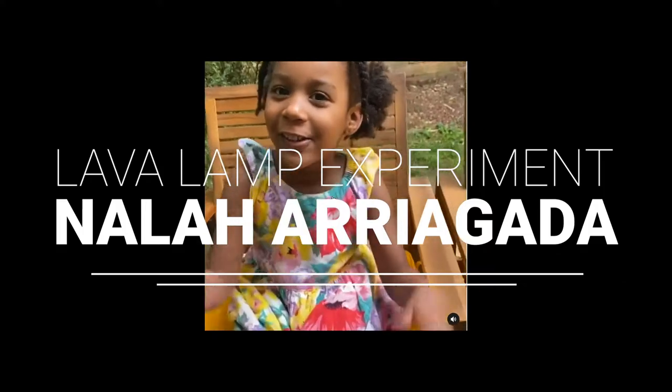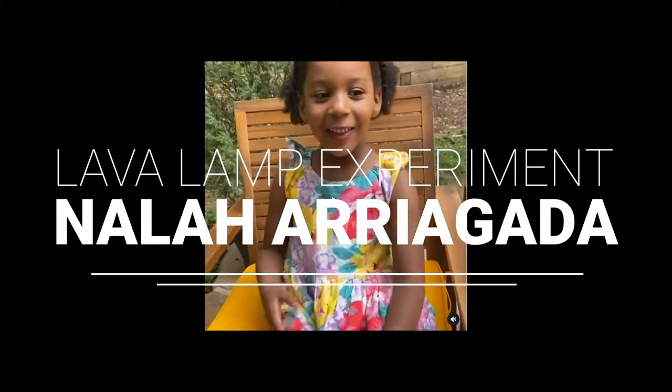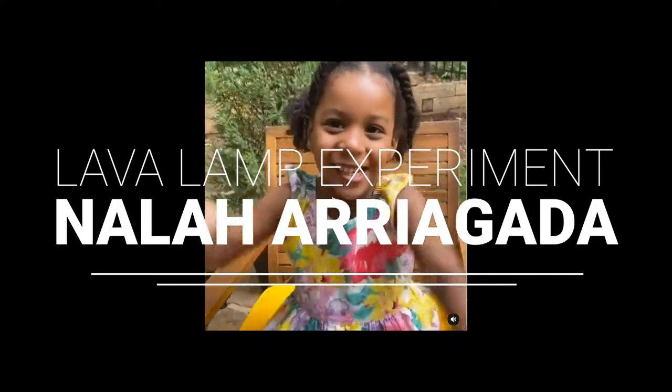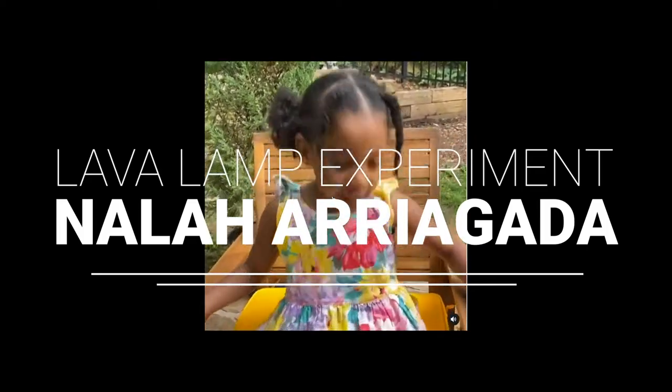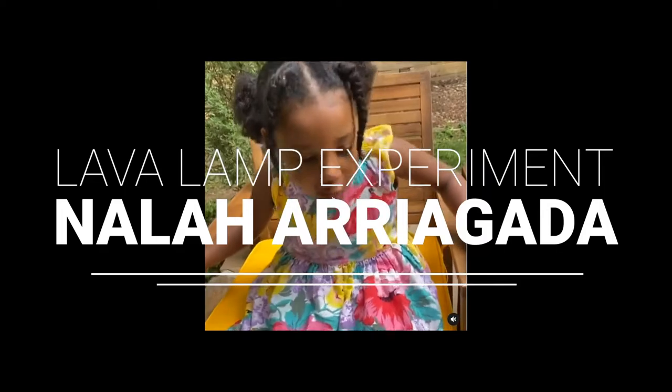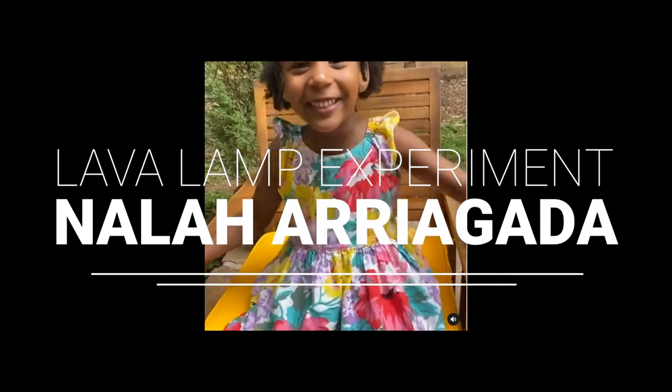Hello everybody, how are you? It's such a lovely day, and you guys can come to play. Hello everybody, how are you?